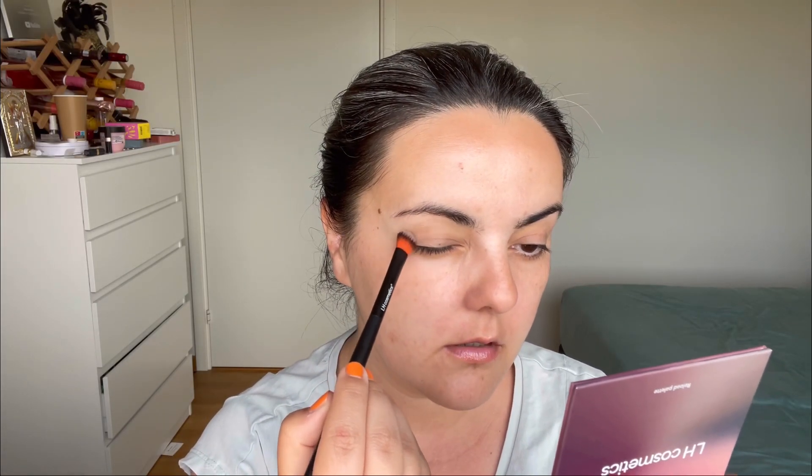I'll start with brush number 304 and apply the lightest shade in the palette all over the lid. You have a good mirror here so I can use it. This shade is almost my lid color but better — it kind of sets everything in place. You barely see it; it's like I added nothing. Now with the sun brush I'll take the shade called Flow — the previous one was called Calm.